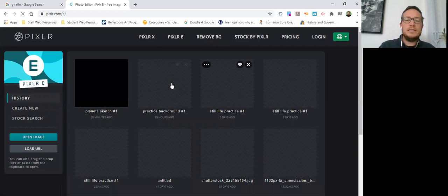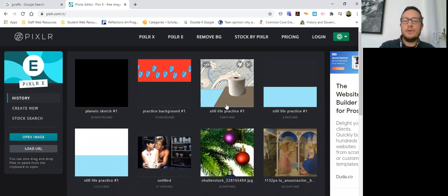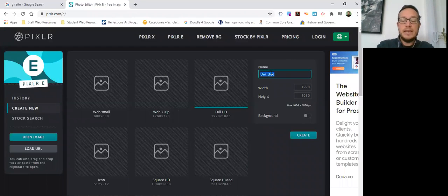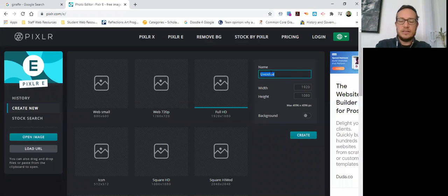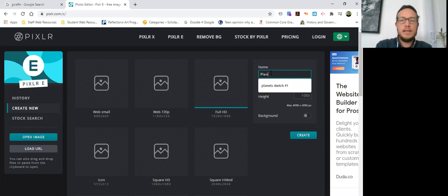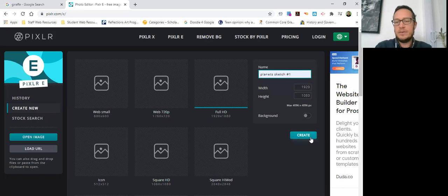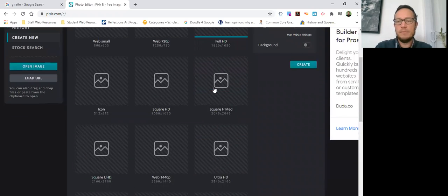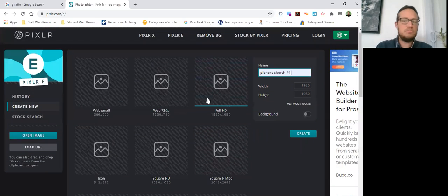You can see there's a bunch of stuff I've been working on for other classes. You're going to click Create New and title it. We're working on nature as our theme right now, and I decided I'm going to make one about planets because planets are a form of nature — they're natural and organic. I'll call it 'Planet Sketches Number One' and hit Create. For sketches, Full HD is perfectly fine. If you're looking to print an 8x10 photograph, you'd want Ultra HD, but for sketches Full HD works.